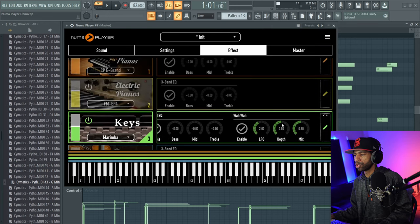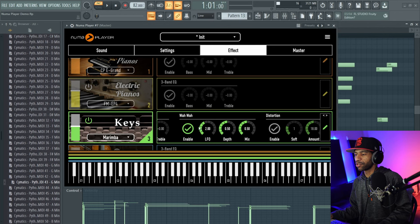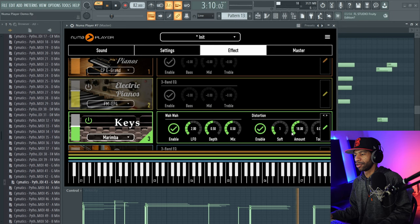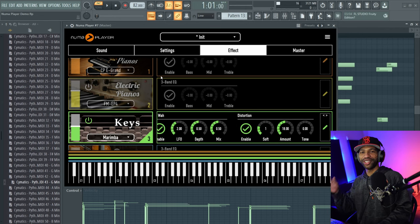Boom, we'll click back on there. We'll see the wah there, and then all you have to do is scroll on your mouse — or if you have a touchpad, just scroll over and it'll get to it for you. You have to click the checkmark to turn it on, and then after you click the checkmark it's on. It just gives it a completely different feel.